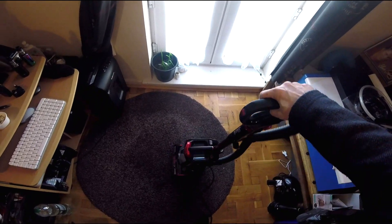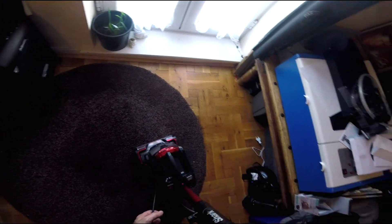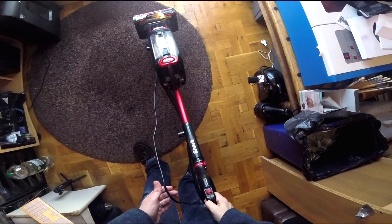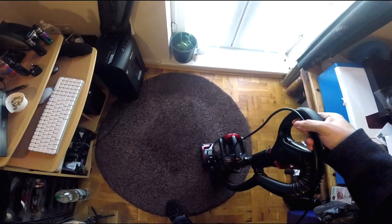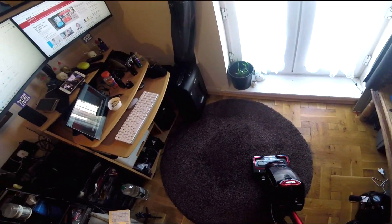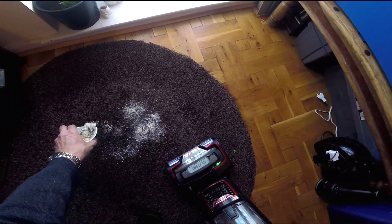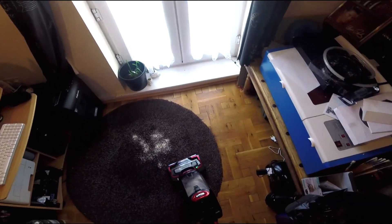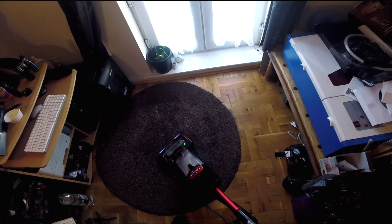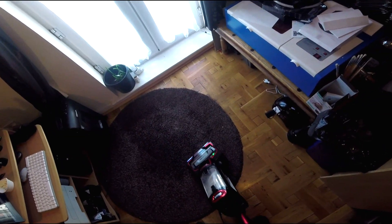I'm looking at the Shark Anti-Hair Wrap upright vacuum cleaner. It's got a setting on here for carpet or hard floor, so I'll set it to carpet and give it a little test. Just put your foot there to bring it down, turn it on — give it a little test there. It seems to pick up well.